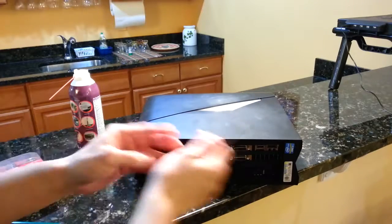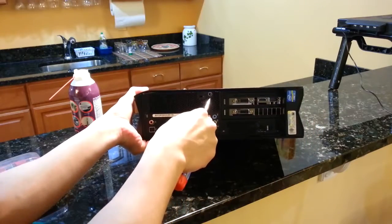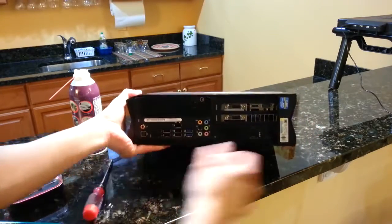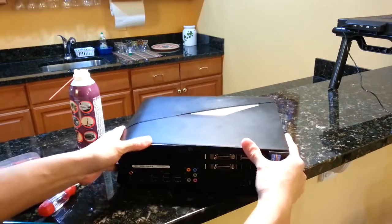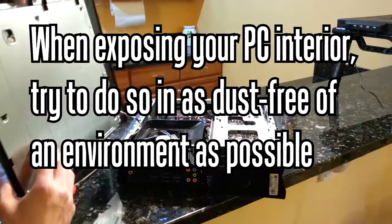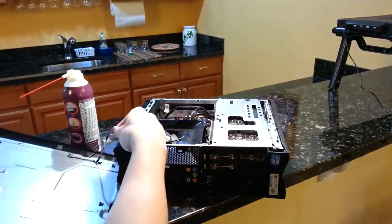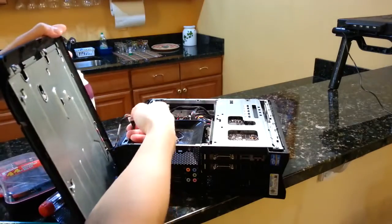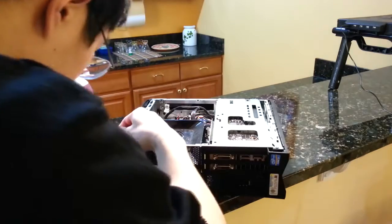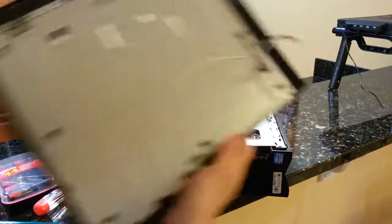For the X51, you want to unscrew this area — this will allow you to take off the lid. Now that we have that off, you can disconnect the front lighting panel cable. Okay, so now we have a free panel.